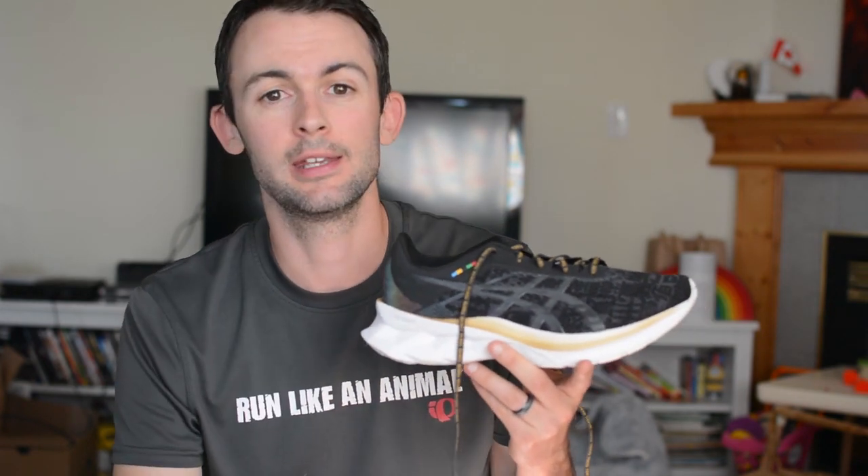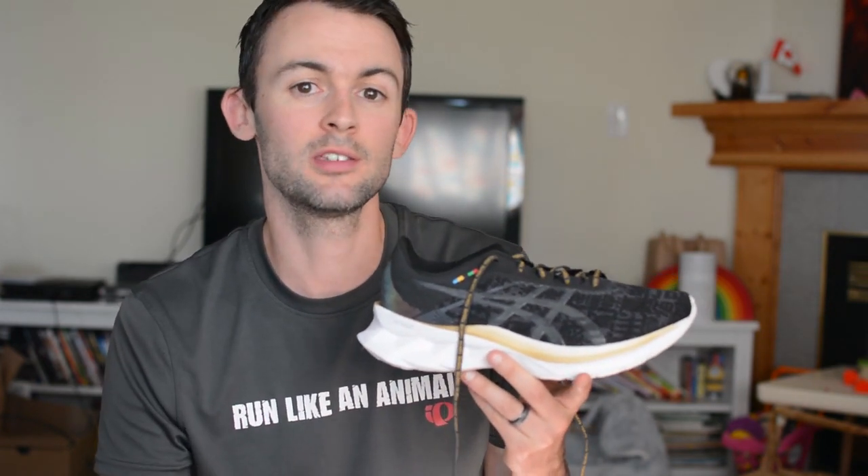As far as price goes, the Nova Blast retails at $190 Canadian or $130 US. I think that's a little on the high end compared to a lot of other shoes in the ultra-cushion category great for long and easy runs. You might be paying a premium for Asics' new shoe featuring their new Flight Foam Blast, so in that sense maybe it's worth it to try something brand new from Asics.